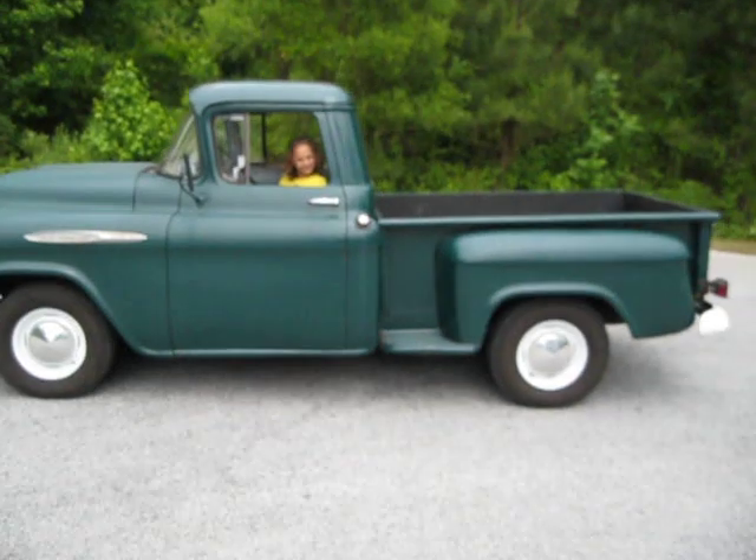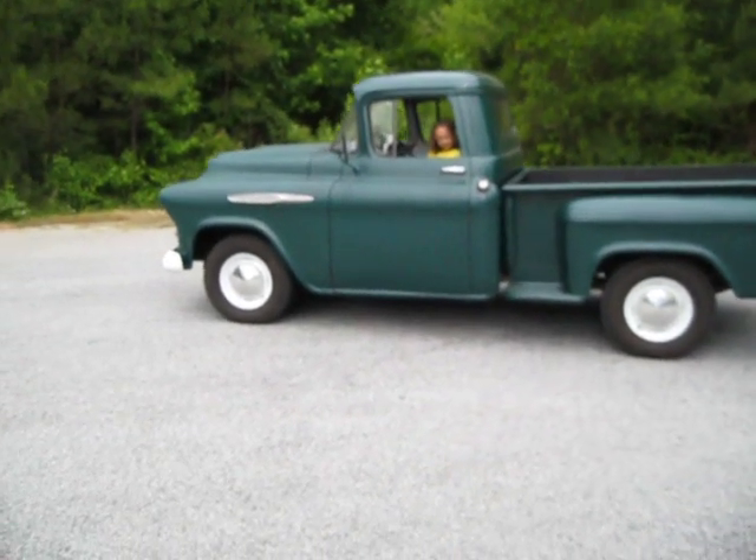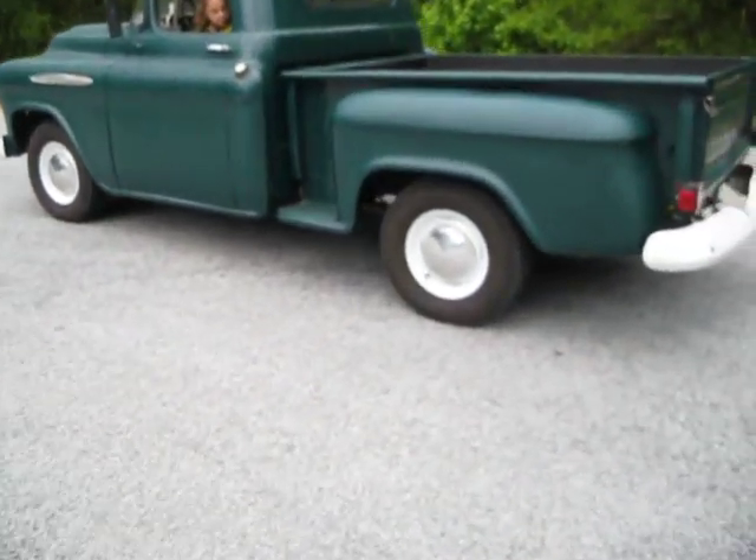It's got a sweet little rat rod look to it right now with the white wheels matching the white bumper and the white grill. It's got brand spanking new tires.